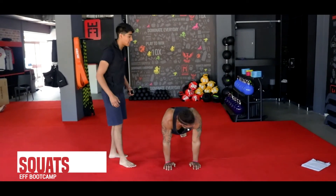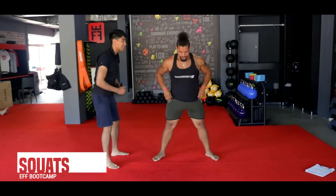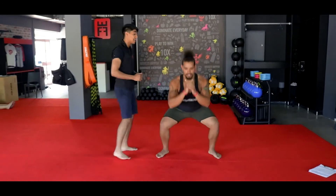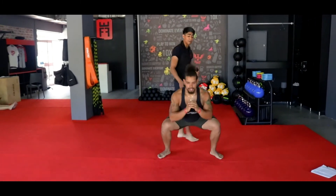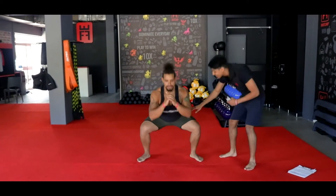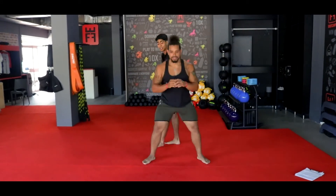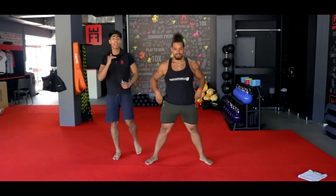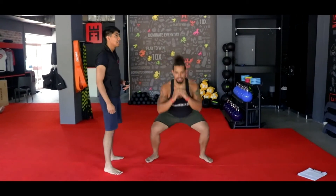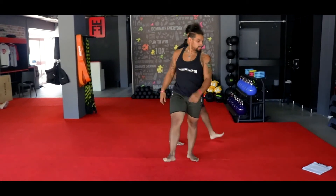On your feet — legs nice and wide, you're going to hit your squats. Head up, chest up, keep your elbows up ladies and gents. Make sure you do not drop your back — keep a nice strong core. Sit as low as you can into that 90, and back up. Make sure you're keeping your head up, keeping that chest up. 3, 2, and 1. Relax it up — shake it loose guys. That was round number one.